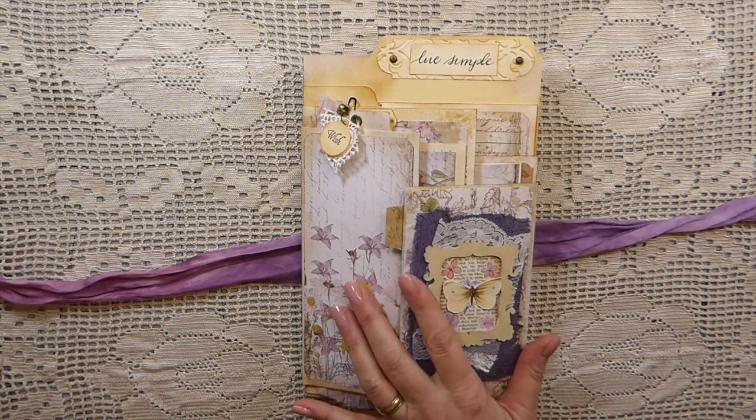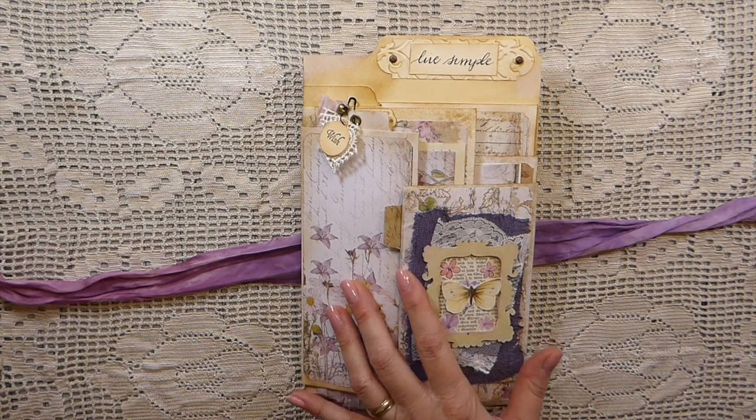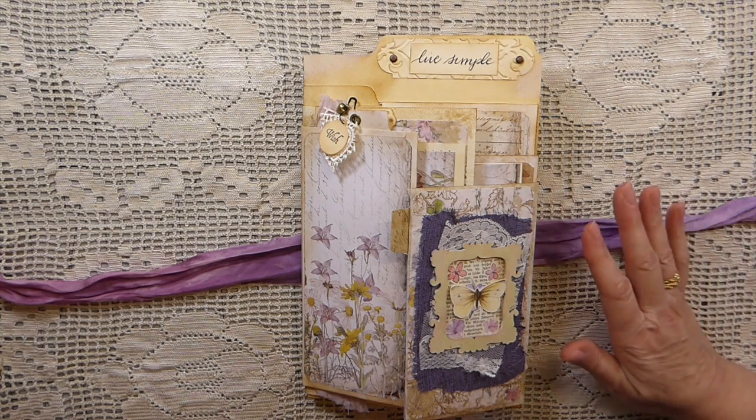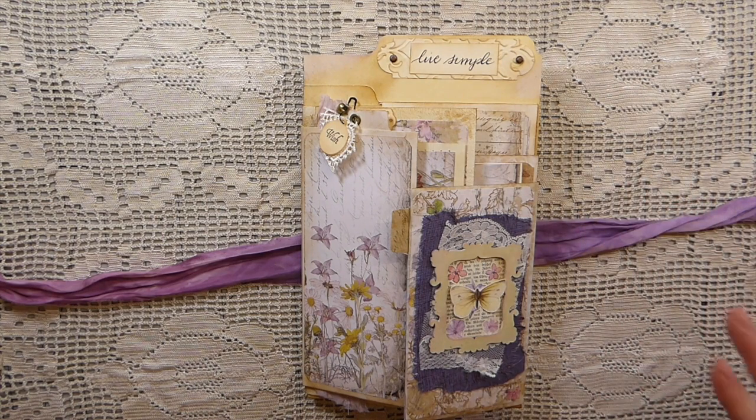This is also a design team project for my Porch Prints using botanical wildflowers — the wildflowers kits. I'll put those kits in the description box below. You're probably already familiar with these; I've used them in the past and I know a lot of other ladies are using them because they are gorgeous.